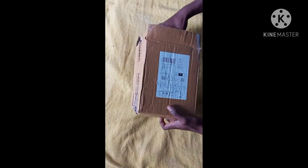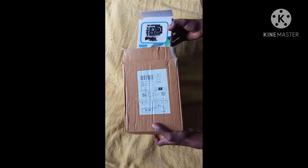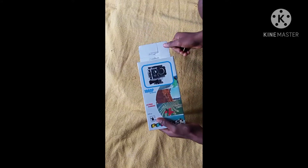Welcome to my channel. My name is Mirchuletsu. This is an action camera — specifically, the Amazon 600K camera.